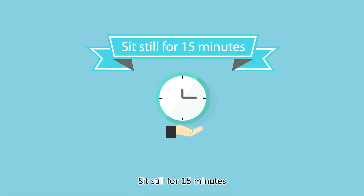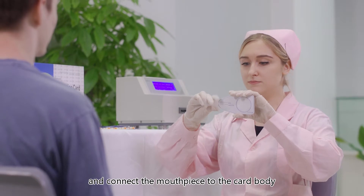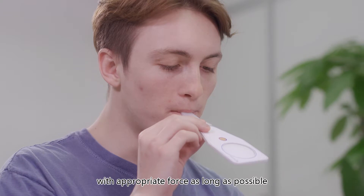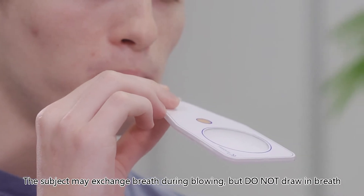Unpack the collection card and connect the mouthpiece to the card body. The subject should blow through the mouthpiece with appropriate force for as long as possible. The subject may exchange breath during blowing, but do not draw in breath.